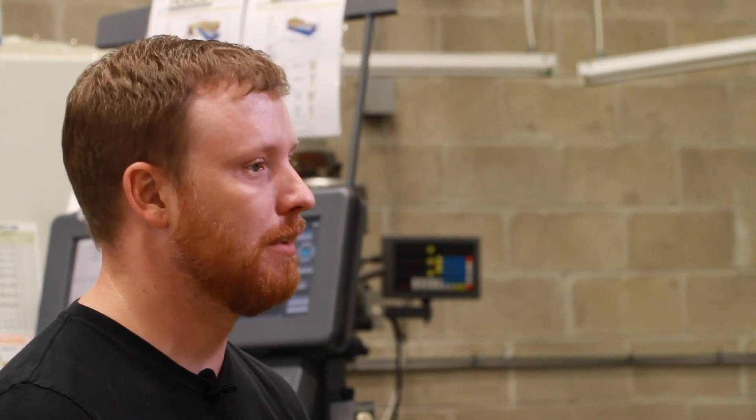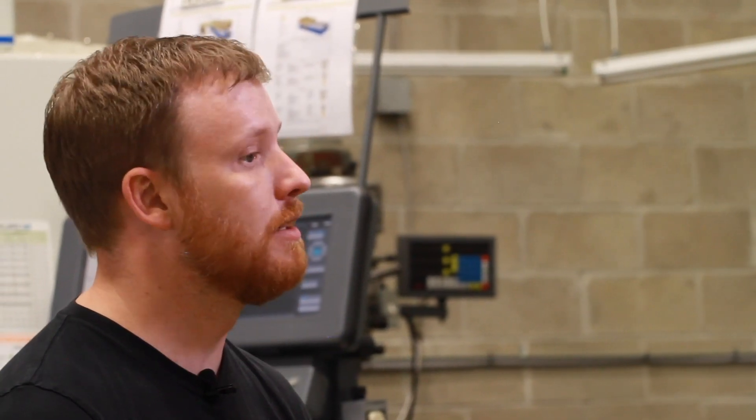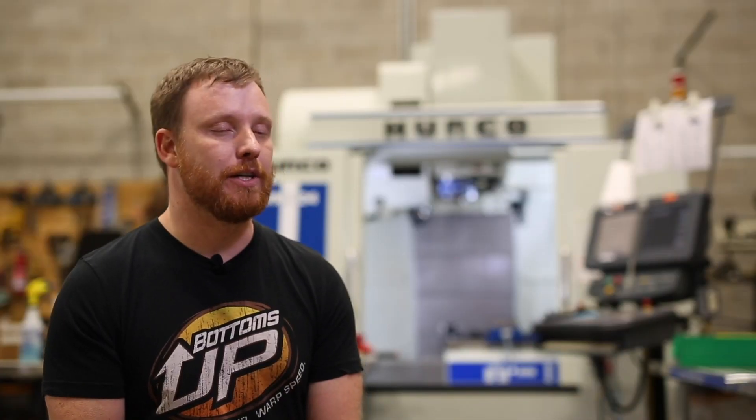It's taken processes that would take 16 weeks down to literally a weekend. Our Herco machine has changed our lives, and I don't question the decision to purchase it ever.